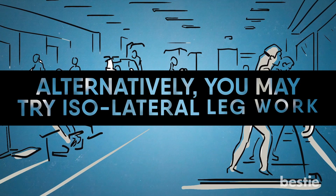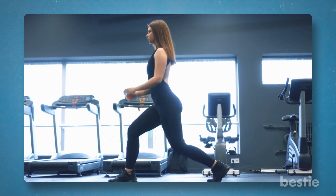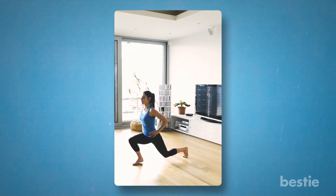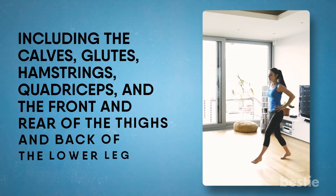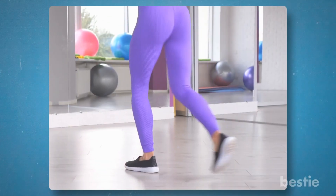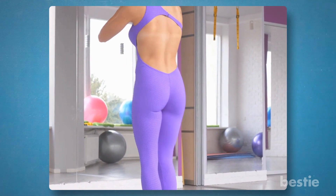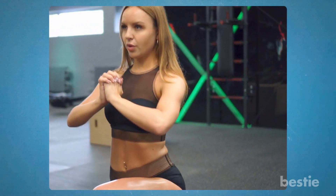Alternatively, you may try isolateral legwork. Lunges, also known as isolateral squat or split squat, are classic and straightforward leg exercises you can do without weights or other equipment. This multi-joint exercise is known to tone and strengthen numerous lower body muscles, including the calves, glutes, hamstrings, quadriceps, and the front and rear thighs and the back of the lower leg. During the lunge, your hip flexors are stretched. Doing this increases the flexibility of your muscles and prevents them from getting short and tight, which can happen when you sit for a long time. You can also use your core muscles to keep yourself stable, which can help you keep your balance and avoid falls.